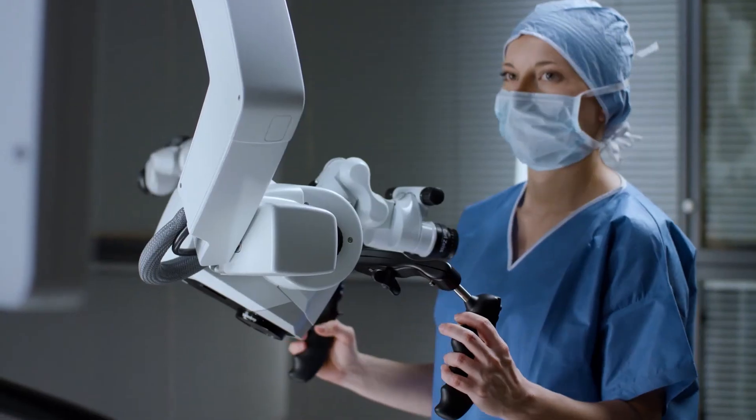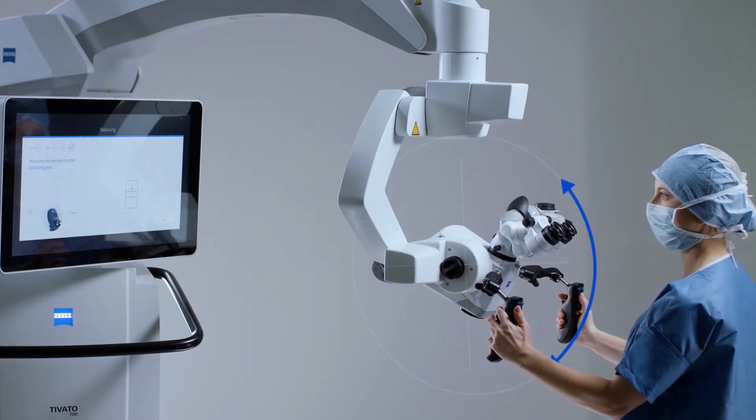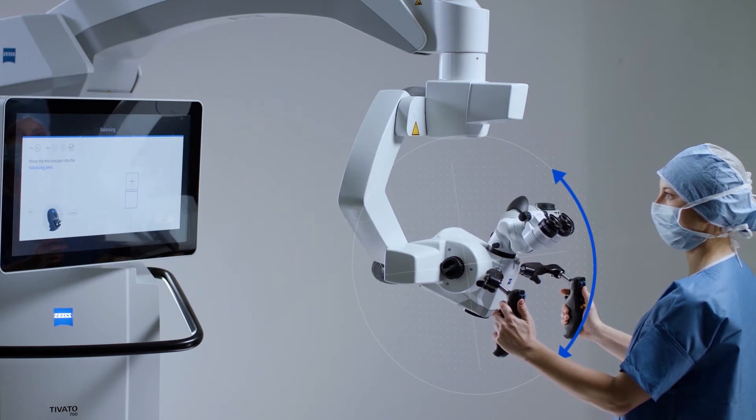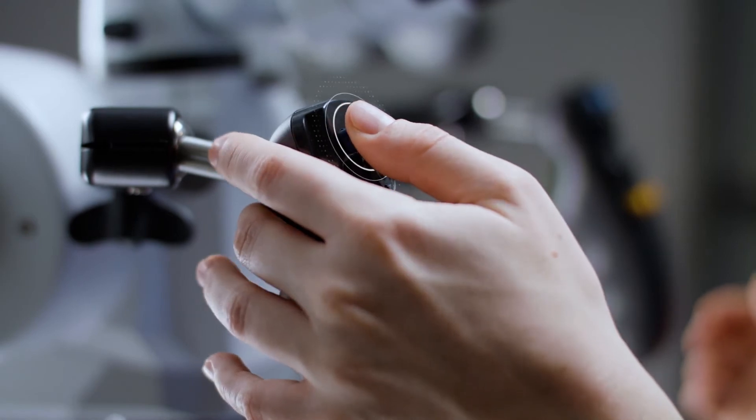Always hold the hand grips with both hands to stabilize sudden movements. Start the workflow by pressing the brake button on the back of the handgrip. Move the system into the balancing area where both crosses align and turn green. Confirm with the OK button.